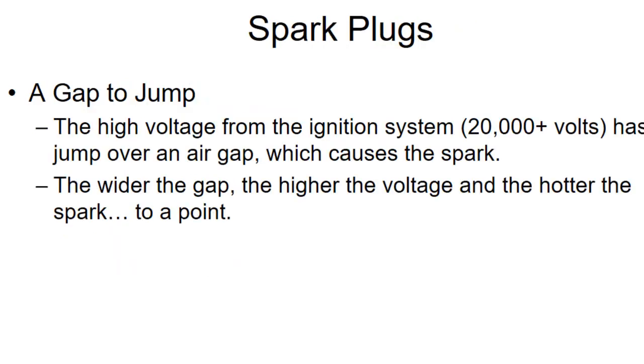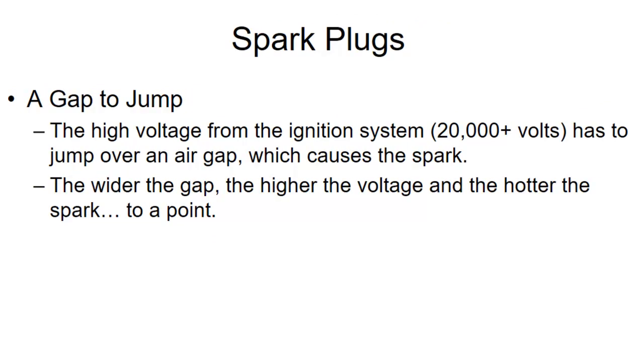Now whether you have electronic ignition or magneto ignition, you end up having to put the spark through a spark plug. All the spark plug does is provide an air gap for electricity to jump over. We need a gap wide enough that about 20,000 volts will jump over it. Typically the wider the gap, the higher the voltage will go before it jumps — so you'll get a hotter spark. But if you go too wide, the spark becomes unreliable and doesn't fire every time. So there's a very specific gap that the spark plug has to be set to in order to work reliably, and that gets checked by our mechanic — although pilots are licensed to install spark plugs, so if you're going to do that, it pays to know how to check the gap before you put them on.